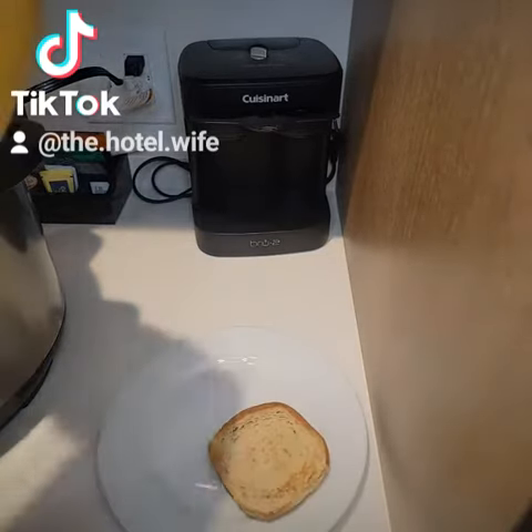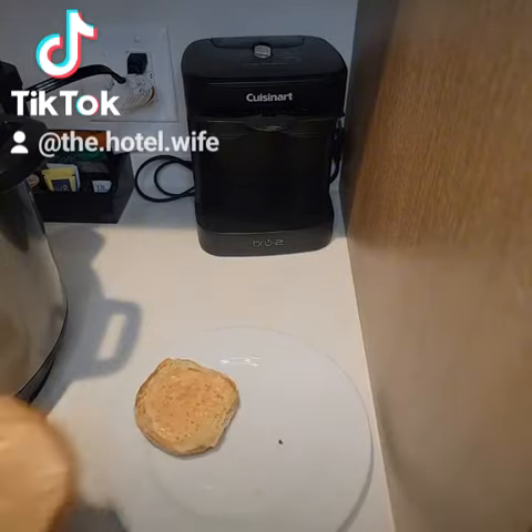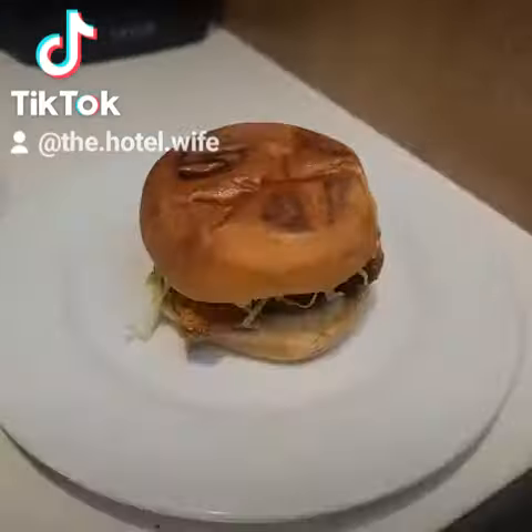I made him two of them so that he would be full — two sandwiches, y'all. I need y'all to remember that because it's going to come up again later. Matter of fact, write two in the comments so I know that you heard me.